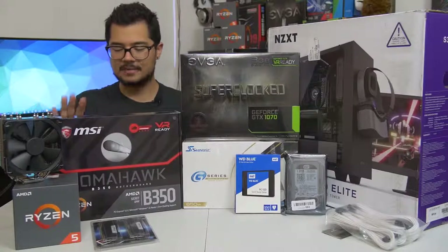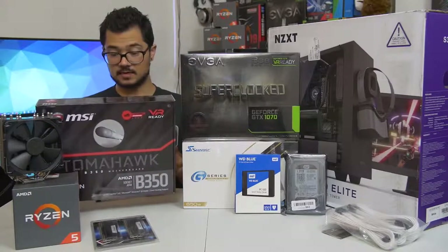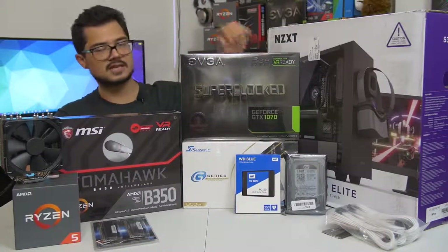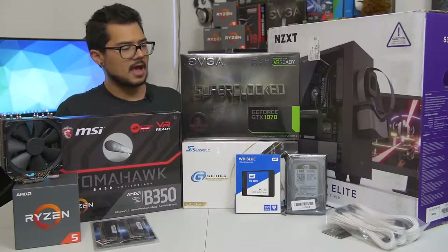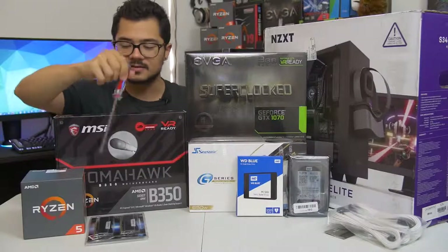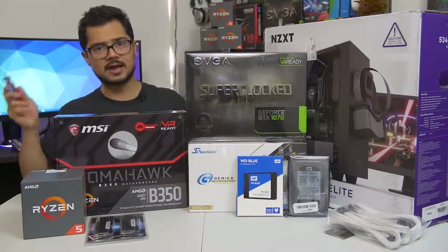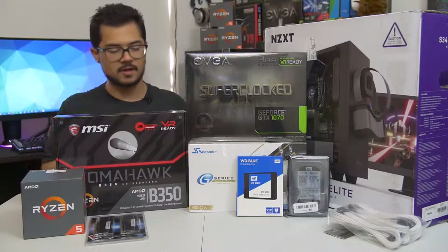We've also got a B350 Tomahawk motherboard from MSI. This is a fantastic little budget board with a black and red color scheme paired with the GTX 1070 Super Clock Edition from EVGA. It's one of the more affordable 1070s and a blazing fast card. The memory kit is a 16GB kit of G.Skill Ripjaws 5 DDR4 at 3000 MHz. I'm also going to try to overclock that to 3200, as that does help Ryzen in gaming performance. Hopefully the B350 Tomahawk is able to handle that.